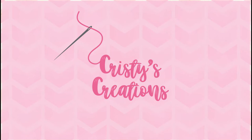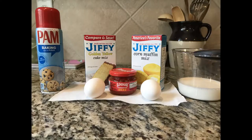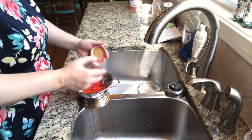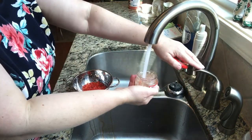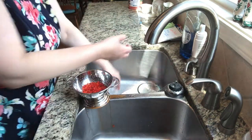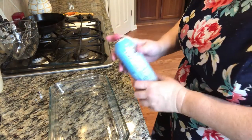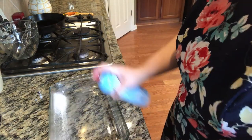Preheat the oven to 400 degrees. The ingredients and measurements are listed in the description. Drain the pimentos. Spray the baking dish — I like a spray that has the flour already in it.